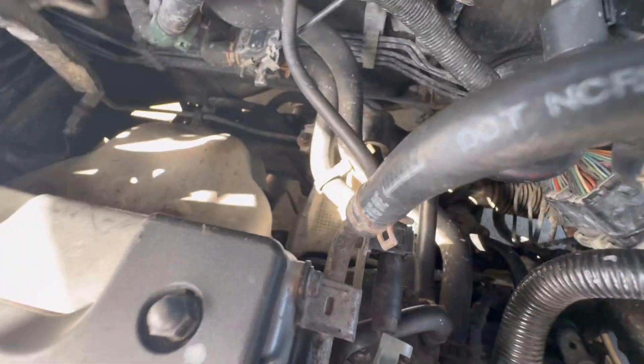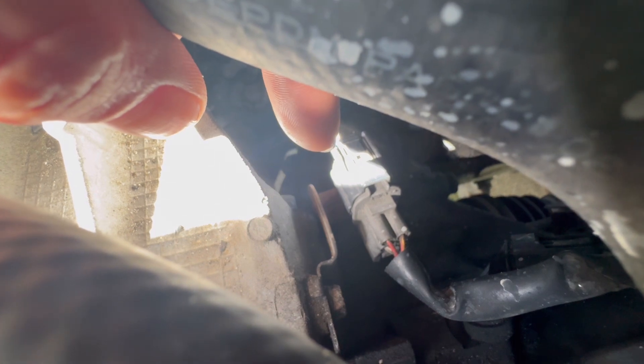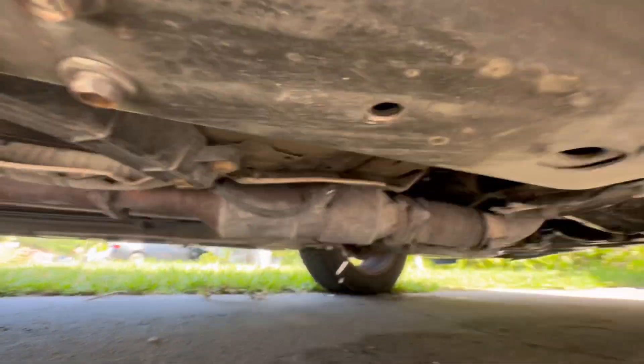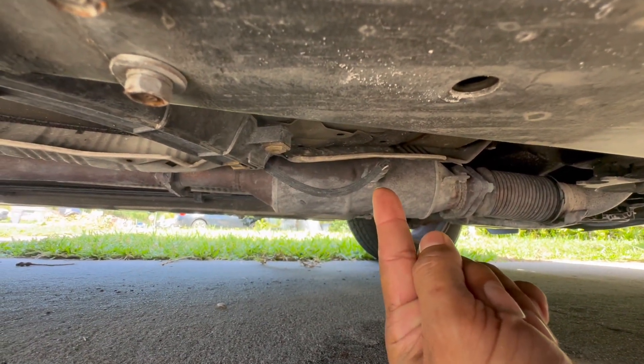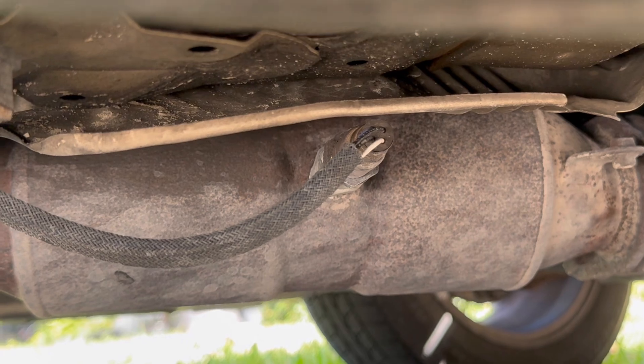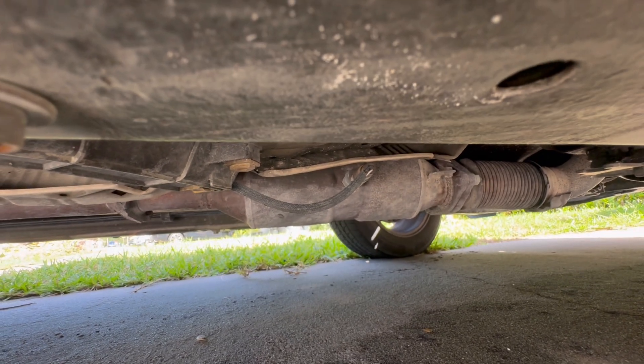There it is — that's sensor one, which is the upstream sensor, so it's bank one sensor one for the upstream sensor. Bank one sensor two is going to be the downstream sensor, which is going to be behind your catalytic converter. There it is — that's bank one sensor two, which is the downstream O2 sensor.